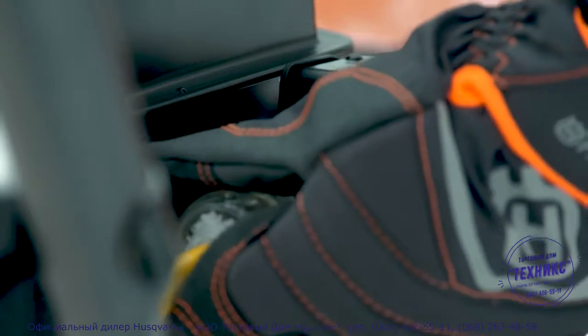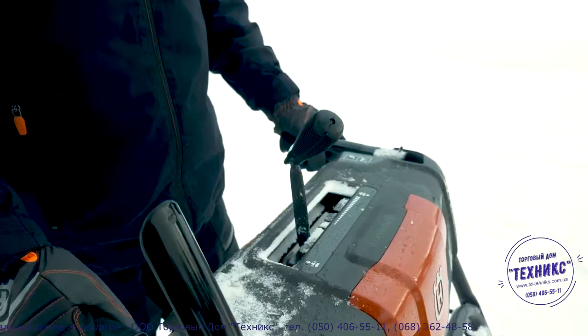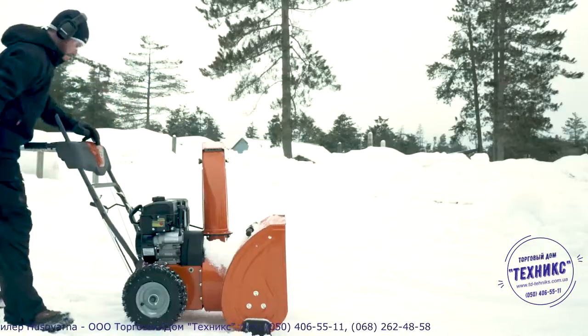The ST-124 starts up quickly and reliably — no pull-start required. Simply press the ignition button, set the engine, and you're ready to go.